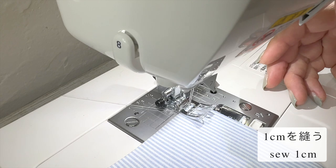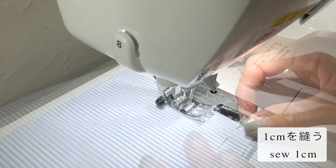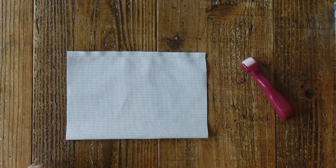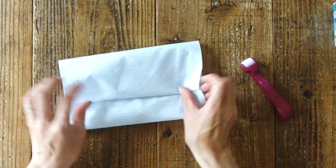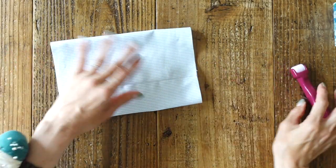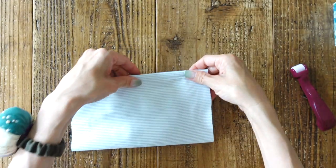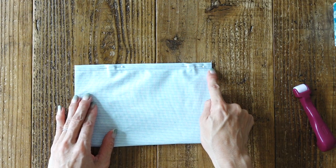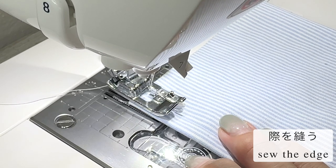今回使用するミシンは家庭用ミシンの重機EX-7になります。1cmで縫い終えたら、縫い代を片倒しにするようにコロコロオープナーで折り目をつけます。倒した方がポケット口になります。マチ針で軽く押さえて、キワのところを縫います。立ち目替わり押さえがあれば、ダウン押さえのようにキワのステッチ時に役立ててください。